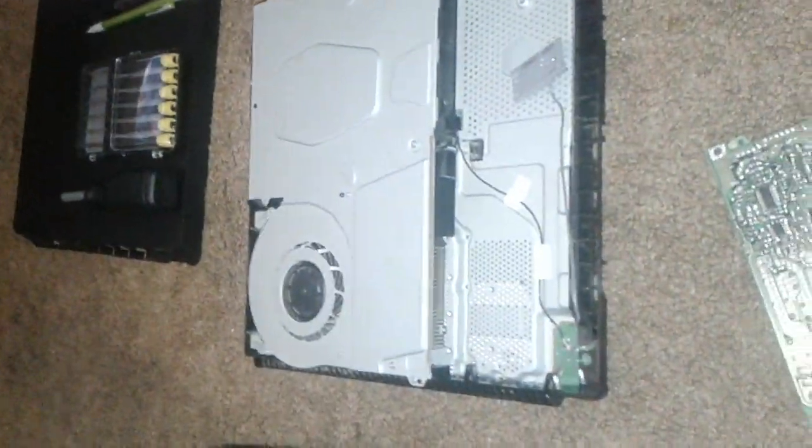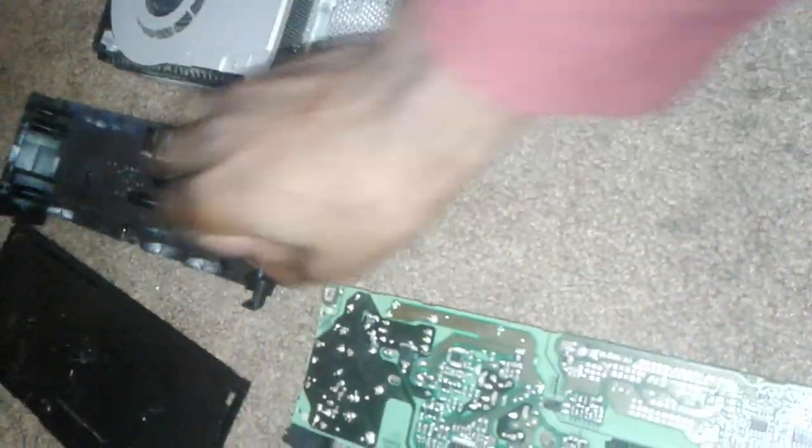So until then, I guess no streams or videos. If I do record, it might be through PS3. But yeah, I know how to put this back together. I can put it back together anyways. I hope you guys are watching.